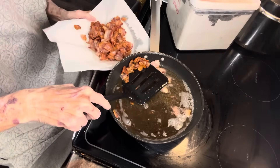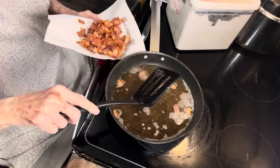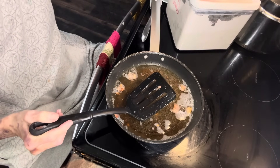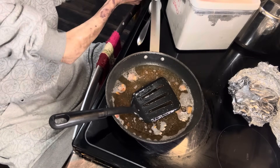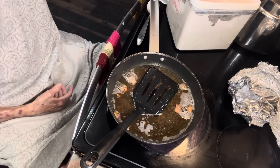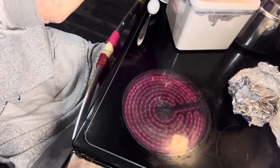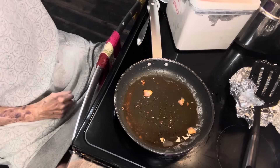Let me get this last little bit out and I'm gonna set this over here. Now we have quite a bit of grease left, and I have a container I'll show you right here that I put grease in. People say that's liquid gold and they're not kidding. So I'm going to pour what I'm not going to use in there.